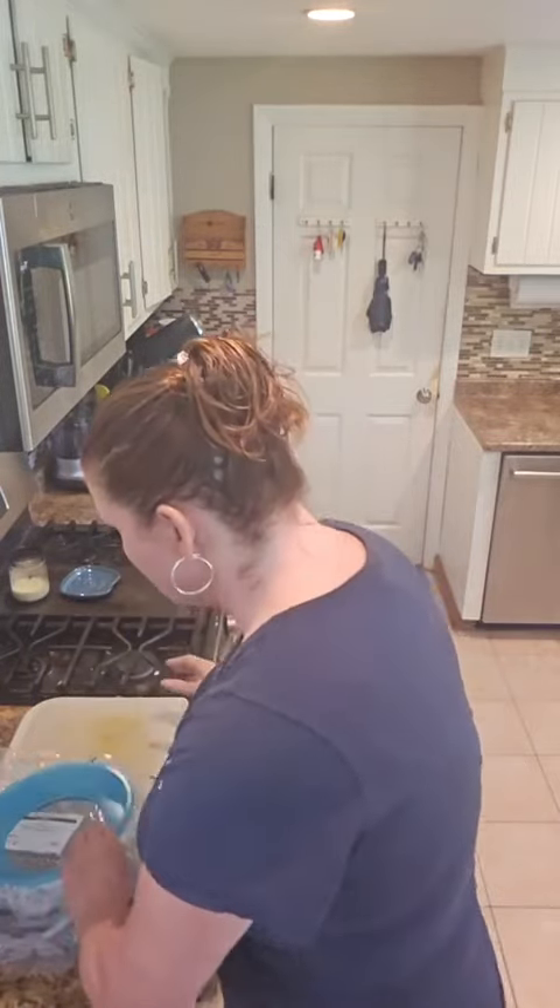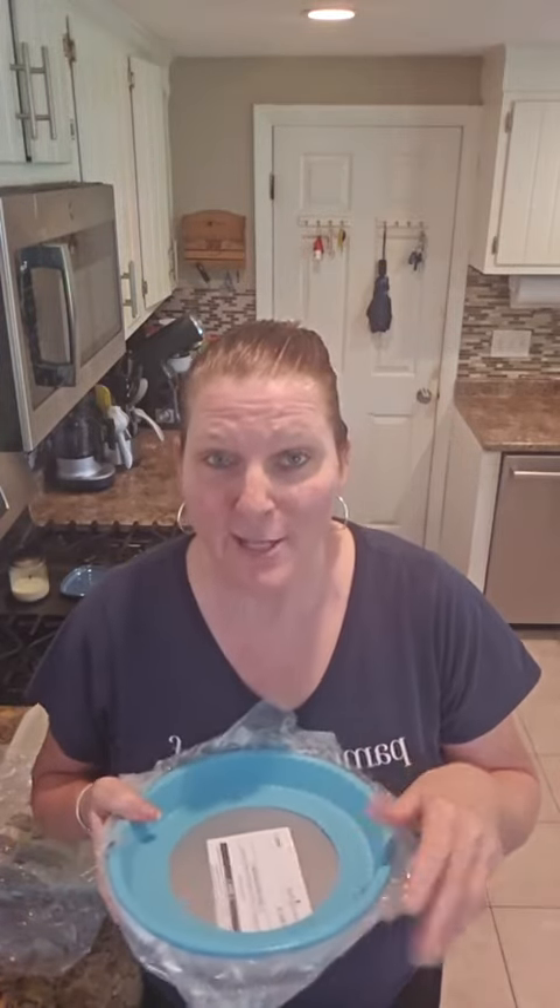Just for joining me live — and listen, these recipes are usually adaptable so we can definitely make it your way — I'm going to do a drawing for our tart pan. You can make fruit tarts and all kinds of different things. It comes with a lid, it's a $39 value, and I'm doing that just for coming and joining me and getting a new recipe.